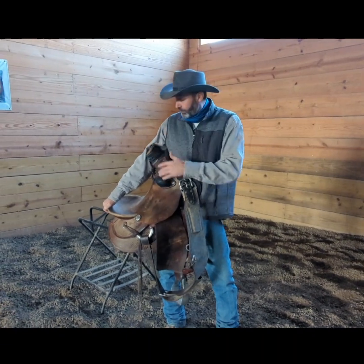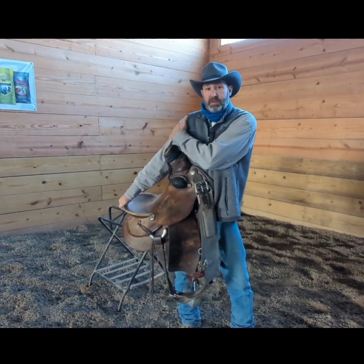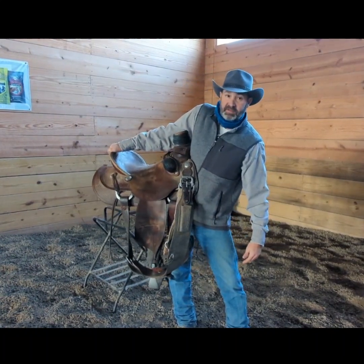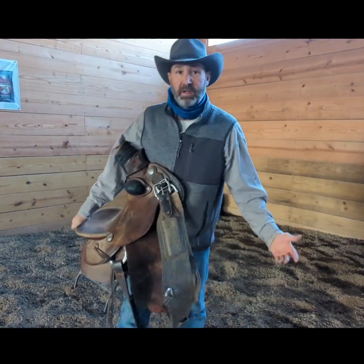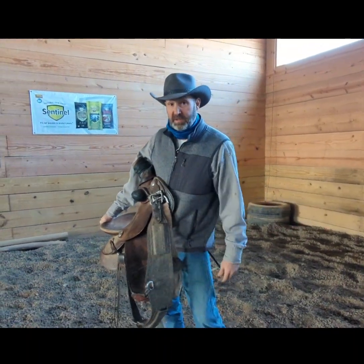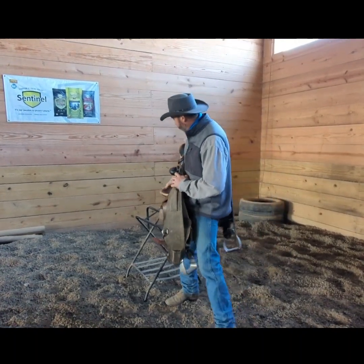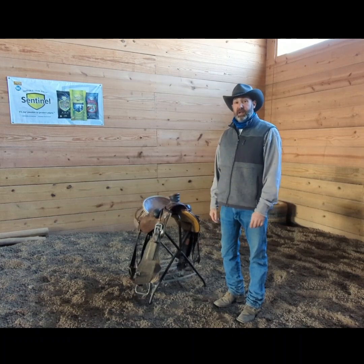Depending on arm length — I've got a pretty long arm, some people have a shorter arm — so their saddle will kind of roll out a bit, but it's still a lot easier. When you walk, it's very comfortable and you can carry your saddle a long ways like this. When you get back to a saddle stand or your saddle rack, you simply slide it in there. It's a very good way to carry your saddle.